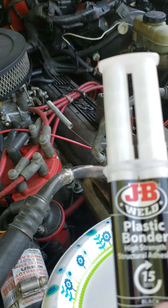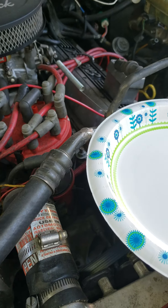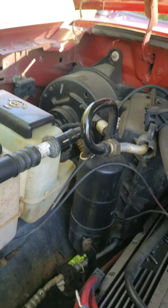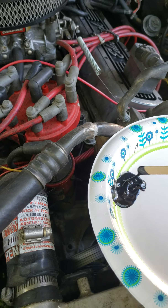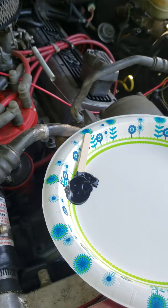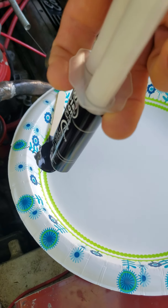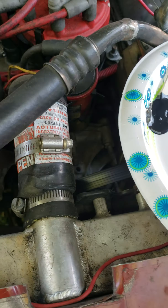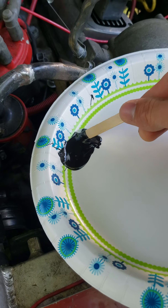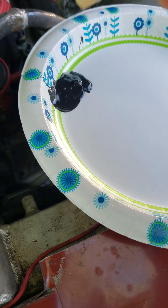So you got a little plate to mix it up on. Once you take this little cap off right here, you just squeeze out however much you need. It comes out two different colors — one side is white, the other side is black. You just take it and mix it in. It gives you a little popsicle stick to go with it. Once you get it mixed up, you apply it to where you want it to go. Now this stuff does dry fairly quick.